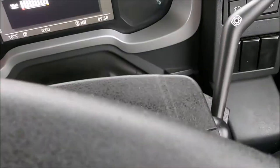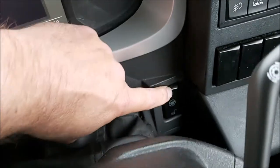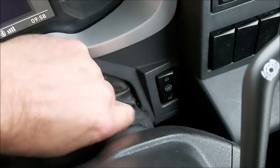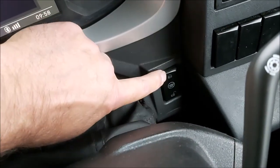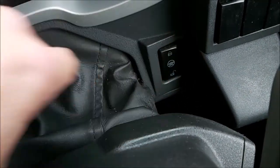And to lock it in place, back down to the button. And you just press it to lock it. And you'll hear a little bit of hiss. There you go.